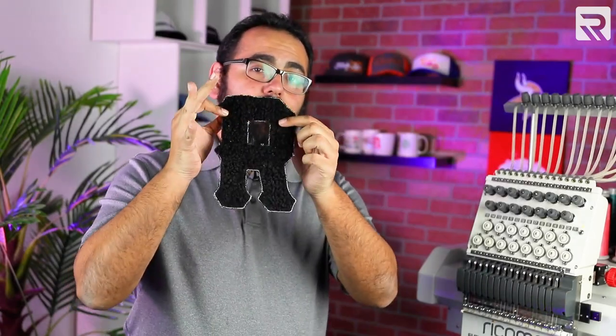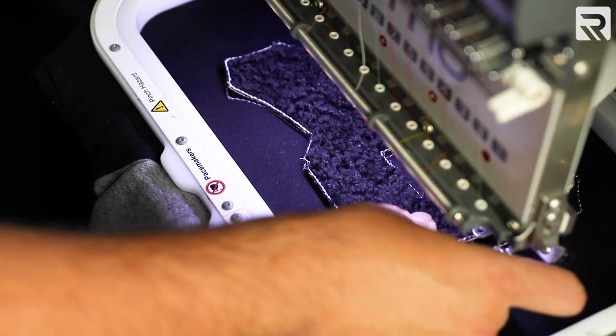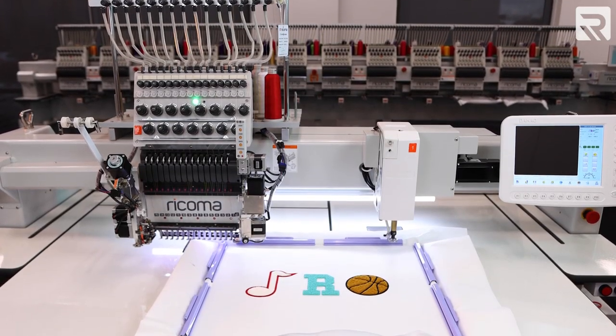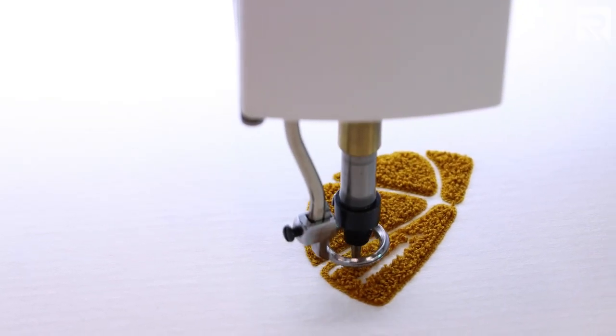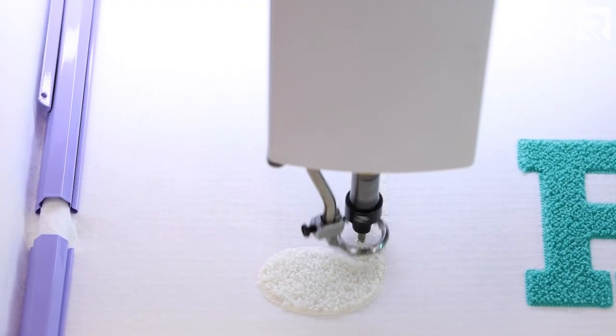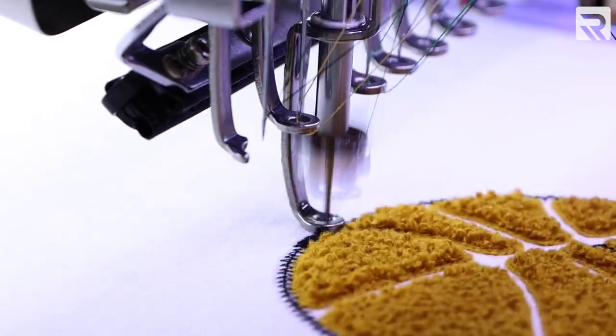Now I'm going to take my black terrycloth and place it over the jacket and onto the placement stitch. I'm using this to create the textured chenille effect on my lettering. This is a quick and easy alternative for anyone that doesn't have a machine with chenille capabilities or is working on a time crunch. If you're in the market for a machine with chenille capabilities, we have a video on our channel where we use Rekoma's MCC061501 embroidery plus chenille combo machine to create patches with chenille — I'll drop a link in the card above and description below. Now that I have my terrycloth on my jacket, I'm going to embroider the tack down stitch to secure the fabric.